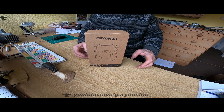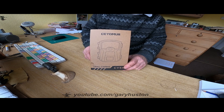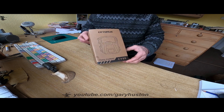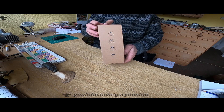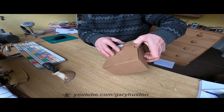I've been sent this CY55 trail cam to have a little review of. We're going to open her up, see what's in the box, play with all the settings and then we'll set it up outside and see what sort of results we get. If you're a regular viewer to my channel you'll know I've done a couple of these before, so this is going to be interesting to see how this one goes.